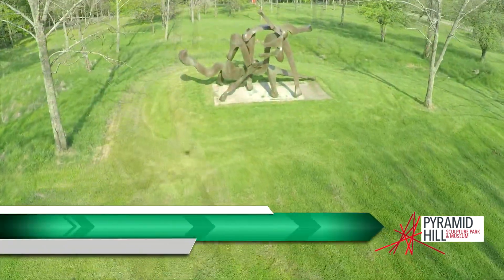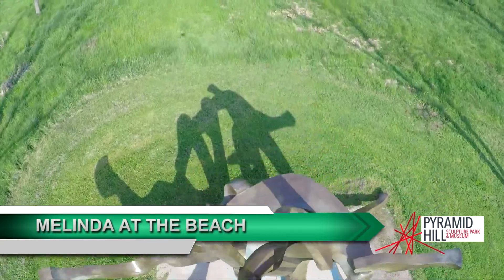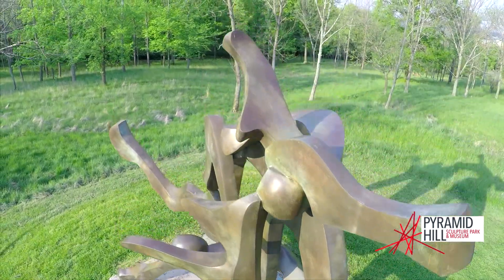Melinda at the Beach by Bill Barrett was commissioned by Pyramid Hill and installed in 2003. It is fabricated of large bronze pieces and is 11 feet tall and 17 feet wide.